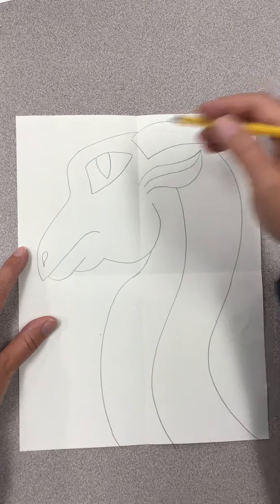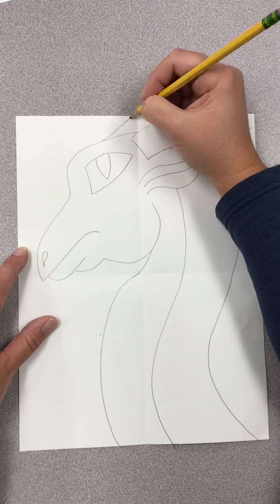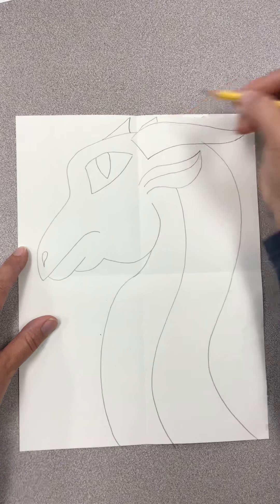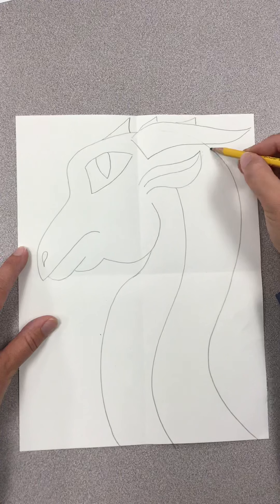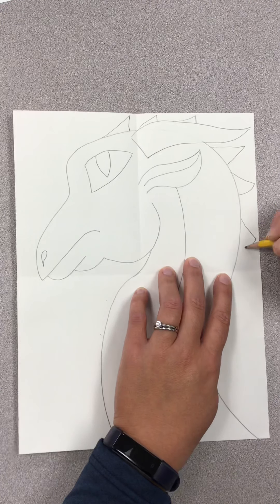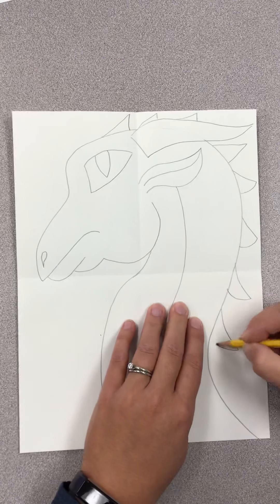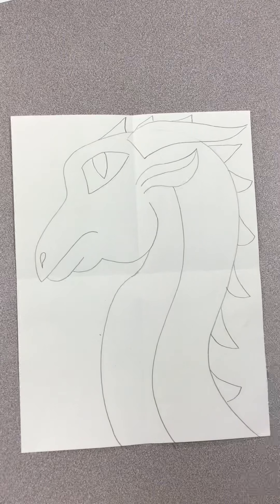After that, we're going to draw some spikes going down the back of his head. Starting up here, I'm going to draw one spike, one kind of peeking out the back, another one peeking from back there, and then start drawing spikes that go down the back of his neck. You can make them as big or as little as you want. If you don't want to add spikes, don't add spikes.